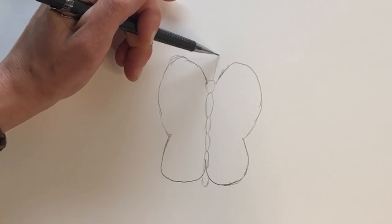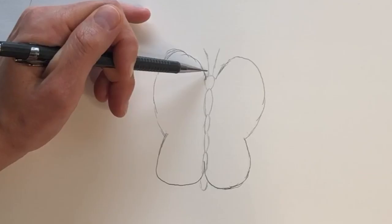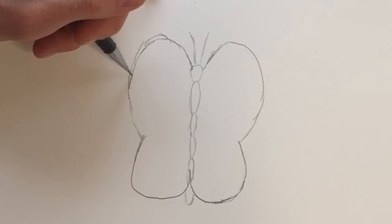They come together here, so I'm going to work on the thorax of the butterfly. You really can just make this as detailed as you want. You can also bring in colors if you want — colored pencils are really great. And you just kind of even things out as you go.